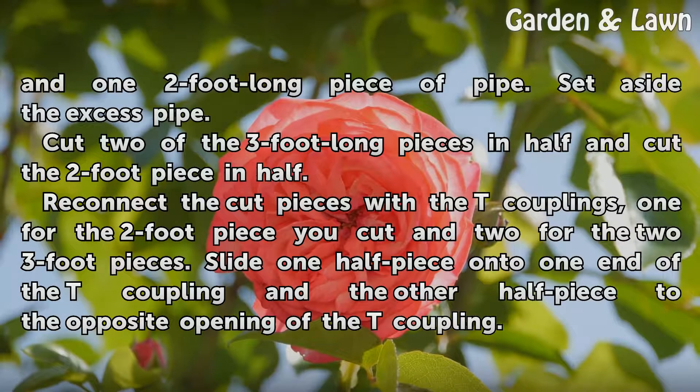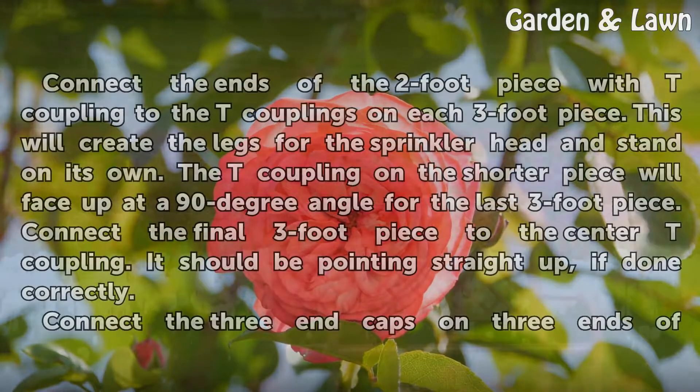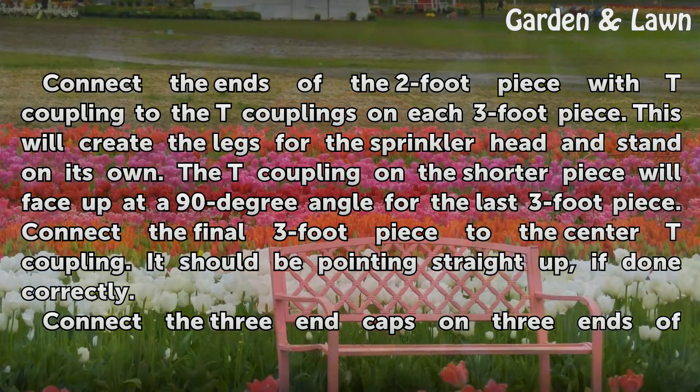Reconnect the cut pieces with the T couplings — 1 for the 2-foot piece you cut and 2 for the 2 three-foot pieces. Slide one half piece onto one end of the T coupling and the other half piece to the opposite opening of the T coupling. Connect the ends of the 2-foot piece with T coupling to the T couplings on each 3-foot piece. This will create the legs for the sprinkler head and stand on its own.